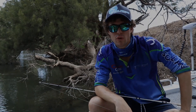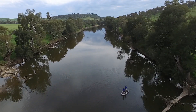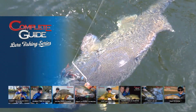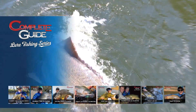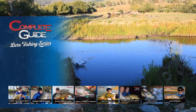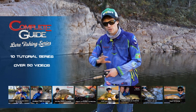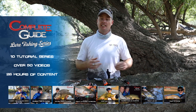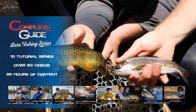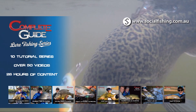That'll get you out of trouble when you're next choosing what spinnerbait to use on the river. If you want to see more videos on catching freshwater fish with lures, check out the Complete Guide Lure Fishing series — it covers eight different styles of freshwater lure fishing with over 50 videos and 26 hours of content covering everything you need to know. Head to socialfishing.com.au to find out more.